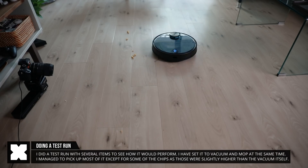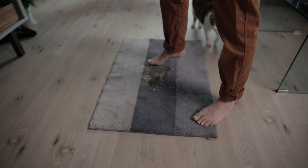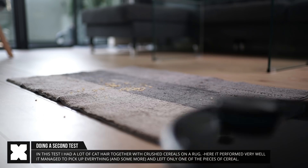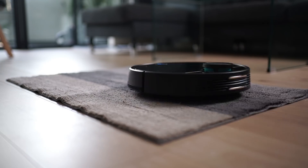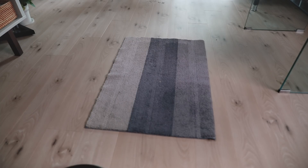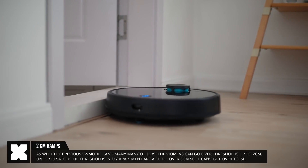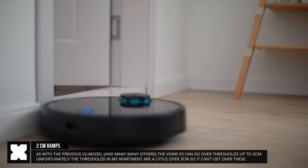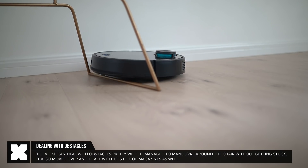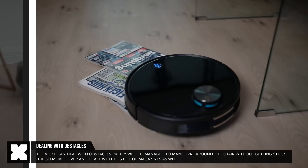In this example, I've set it to vacuum and mop at the same time, and you can see it did a very good job — it took up everything except for the Cheetos, because those are a little bit too big. I've also crushed some cereals together with cat hair on this rug to do a second test, and here it did a very good job again — you can see that the rug is completely clean, except for one tiny piece of the cereals. The V3 can also deal with 2 cm high thresholds and obstacles, which could be great if you have certain thresholds in your apartment. Unfortunately, the two that I have are actually 3 cm, so it cannot get over these. But when dealing with certain obstacles, like this chair right here, it did manage to deal with it quite well, and it also managed well with something like these magazines.